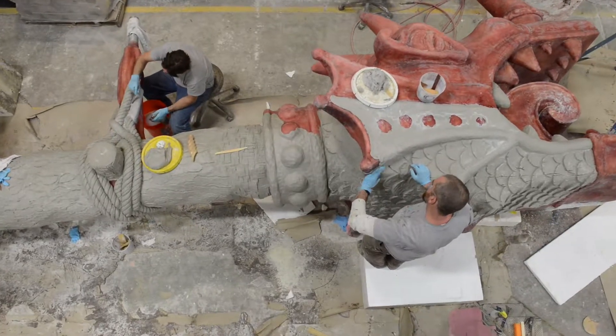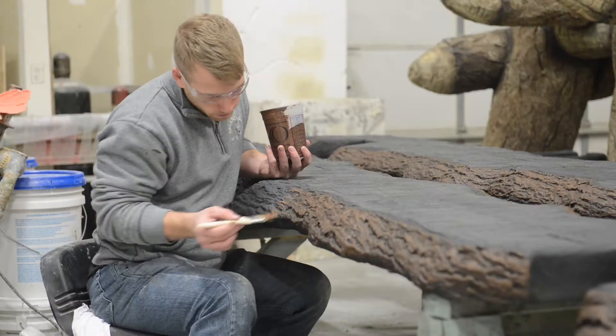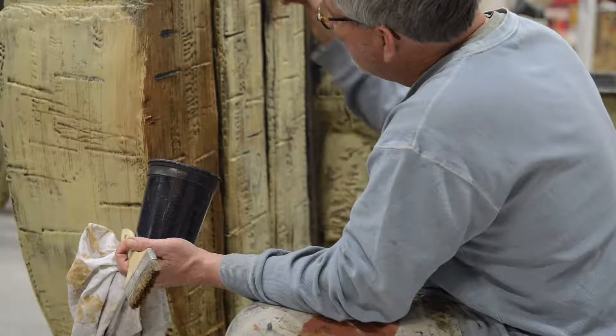We used a product by Smooth-On, which is a sculpting epoxy. We used texture stamps for that and then a lot of hand tooling. Once we get into paint, it's just primed and painted and then everything's clear coated.